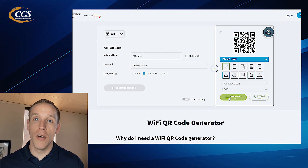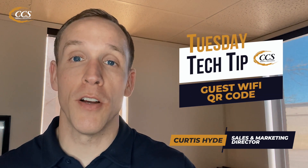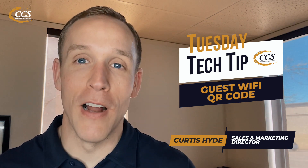Someone can come in with their cell phone or their computer, scan that QR code, and boom — that's going to give them the information and connect them to your guest Wi-Fi, making it simple and easy and not a pain for you inside of your office.